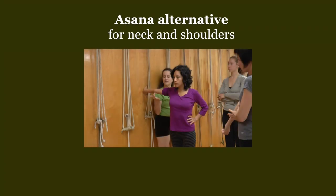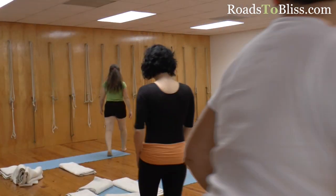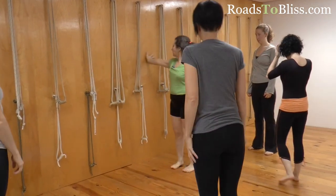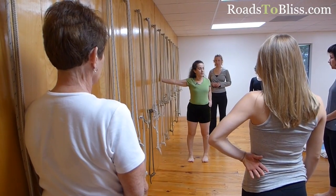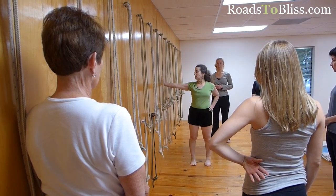Come over to this wall. Okay, so you're taking your right hand on the wall for Parsva Hastasana — side hand pose. I see that my right hand is in line to the shoulder, the feet are under the hips, the left hand is on the hip with the elbow pointing back so I keep that collarbone long and the shoulder blade in.